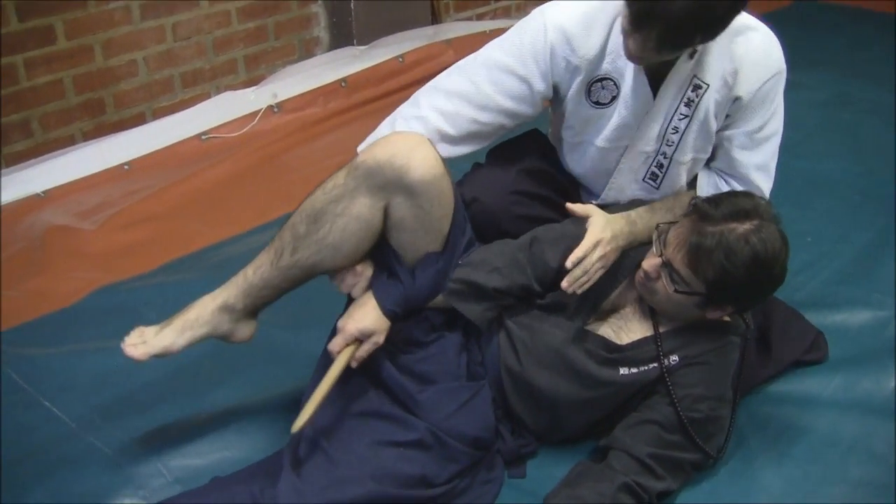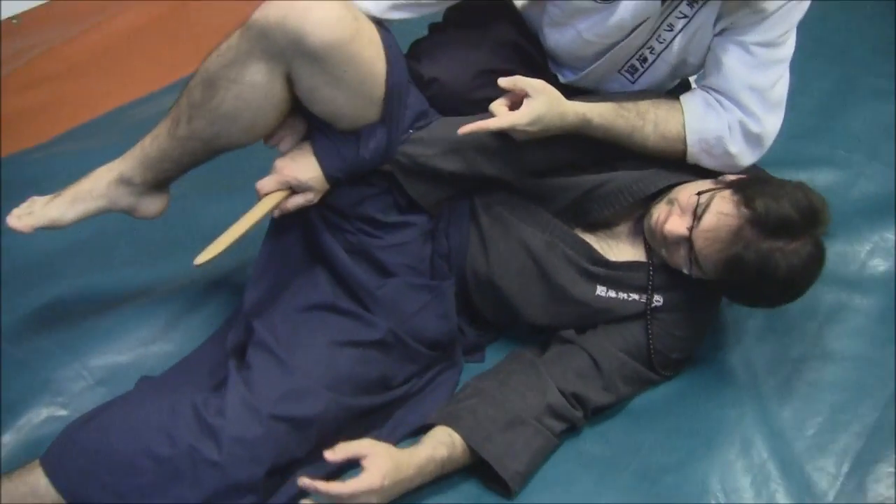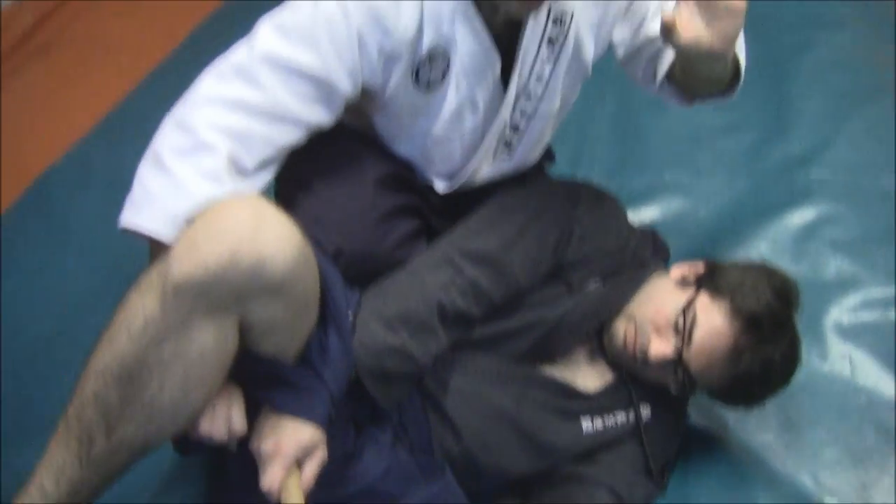The idea is that even if he tries — I'll ask Saint-Louis to try to take his hand out — you can see that he is trying to do it, but it's quite difficult.